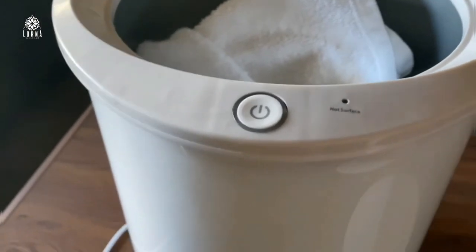This is great for seniors, for kids, or if you live in a really cold place. I super recommend it. This is the Kingray bucket style towel warmer.